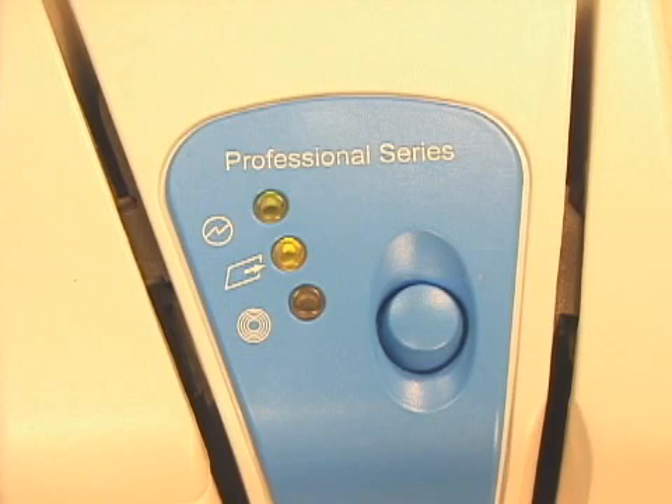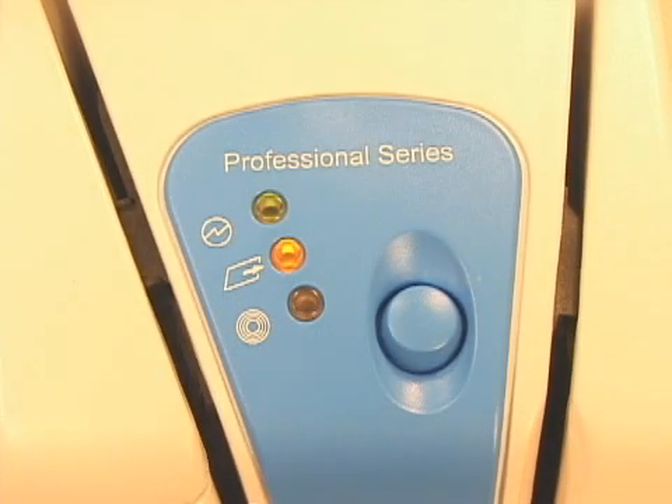Check the status lights for problem indication. No top light likely means the unit is not plugged in or powered on. A flashing middle light may mean a track needs clearing or the unit is not connecting with your application.